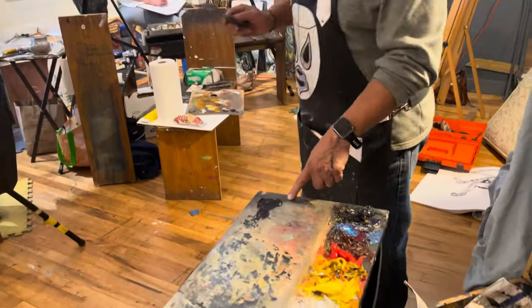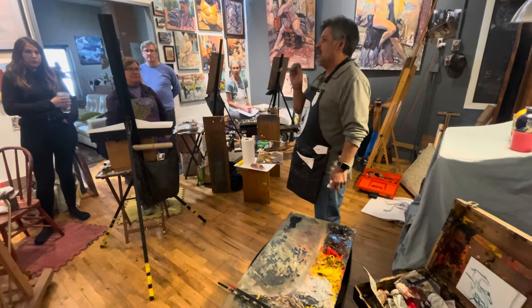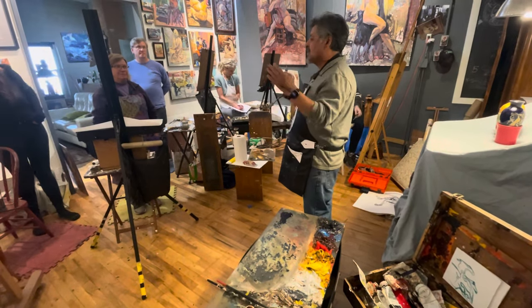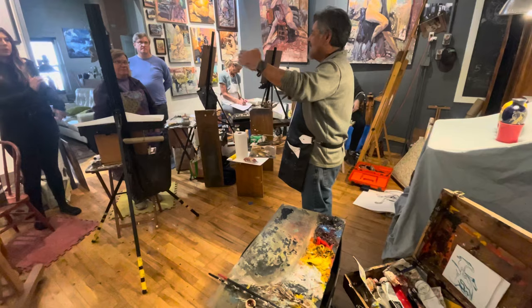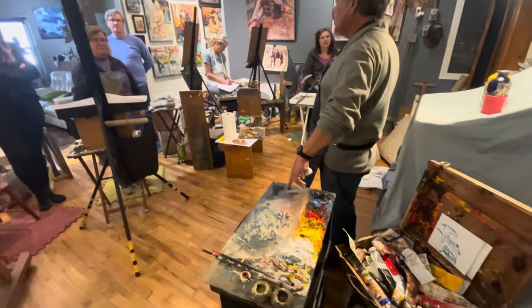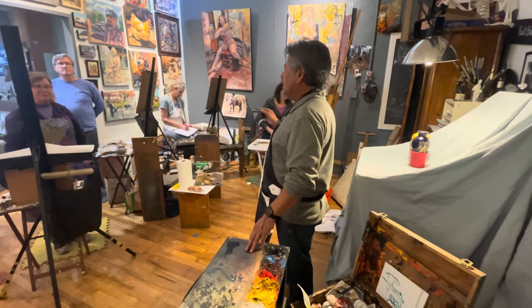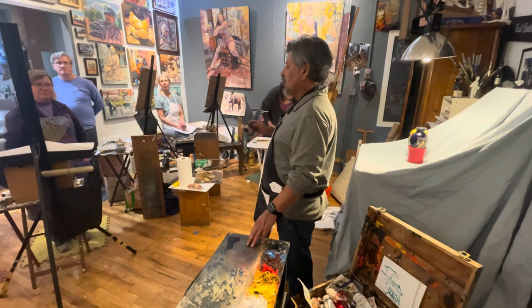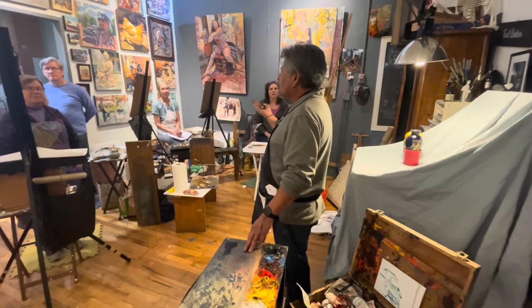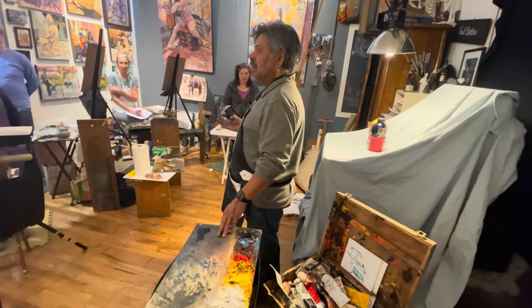We're going to learn how to use black as a blue — as a color. Not as something to make things darker, not as a plain black. Because even if I'm using black, I will always mix blue or red into it, or maybe even some yellow depending on what color the black is. Every black leans towards something.